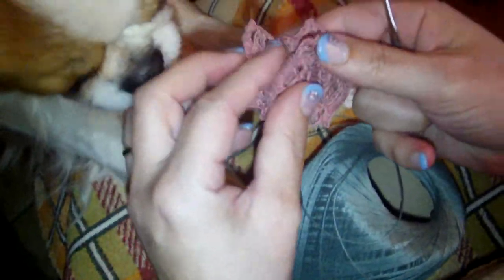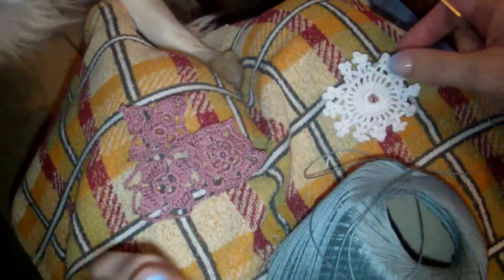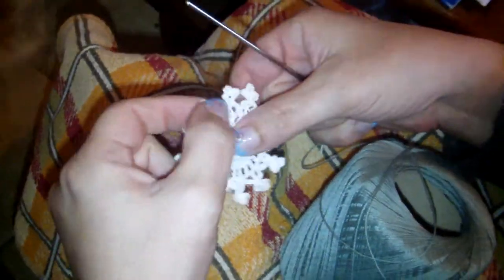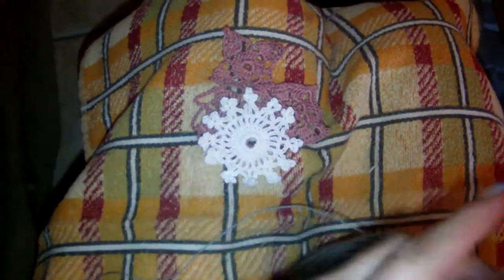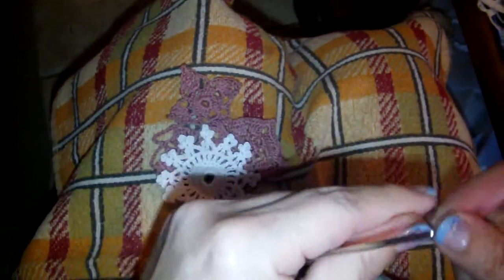Here is tutorial number four. In the previous tutorials we made three tiny doilies. Today I'm going to show you how to make this one — this star shape, it's a three-round one, quite an easy one. Maybe the only more difficult round is the last one, so we'll go quickly over the two first ones.